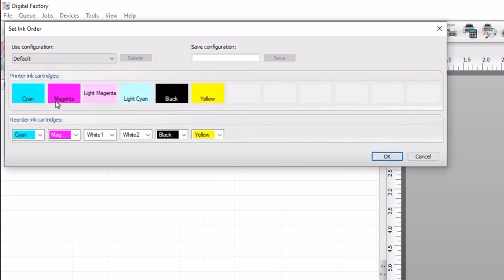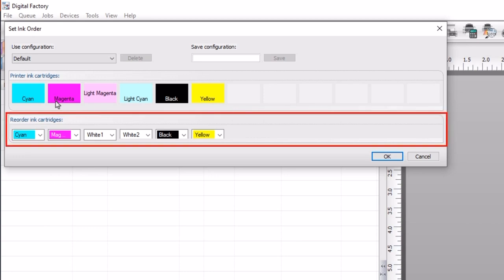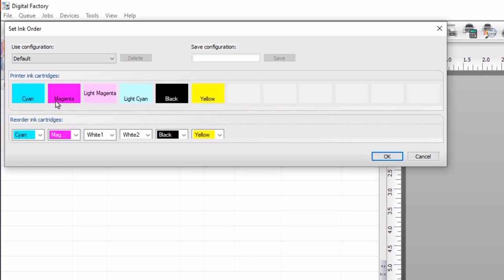The set ink order dialog will open and colors of the printer ink cartridges appear representing their position in the printer. The default setup keeps CMYK in their original positions and replaces light magenta and light cyan with white 1 and white 2 respectively. The goal is to reorder the inks to CMYK white white, so white 1 and white 2 need to change positions with black and yellow.